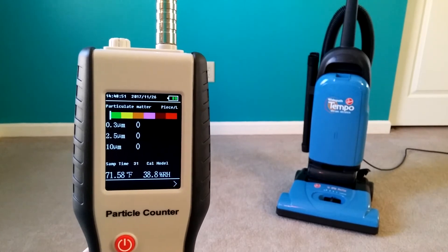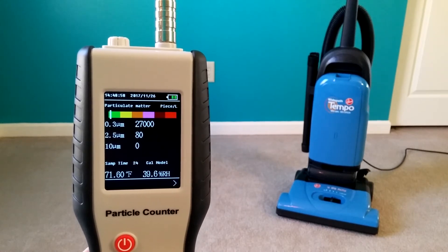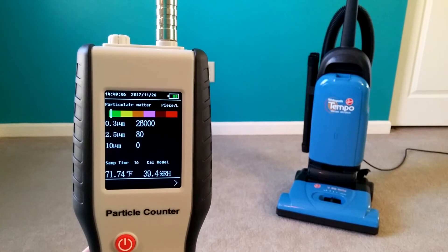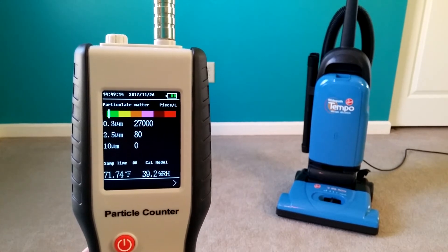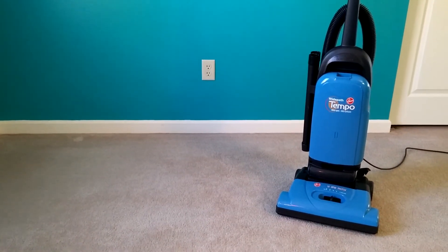The bag is probably about 10% full. Okay, so upper 20s. You can see the little white indicator on the upper left — a little vertical bar is still well into the green. All right, second to last reading — we're still kind of in the mid to upper 20,000 range. And last reading — there we go. All right, let's go ahead and run it. See what happens.